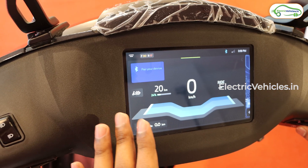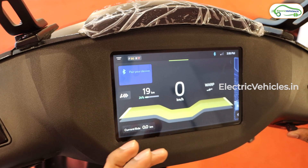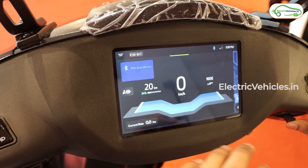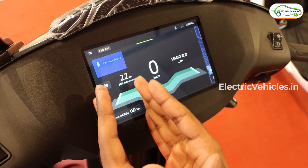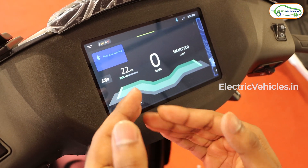Along with this, you get an updated dashboard theme where the color changes as you change the riding mode. In warp mode the color is very bright, in sport mode it is lighter, in ride mode you get a blue color theme, and in smart eco mode you get a green color theme. If you pair your scooter with your phone, you will also see incoming calls, messages, and notifications on the display.